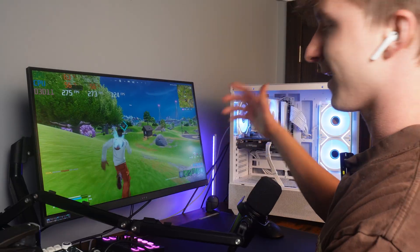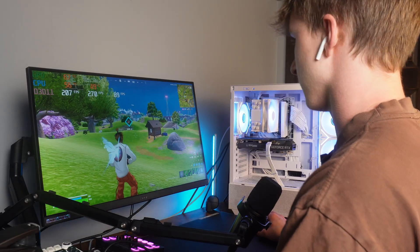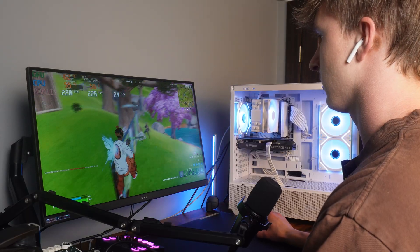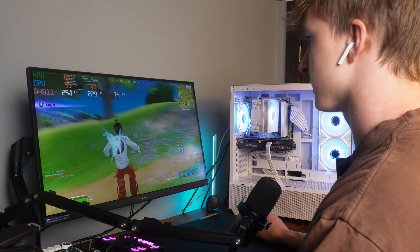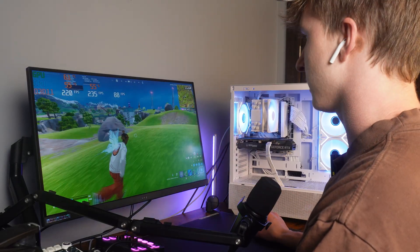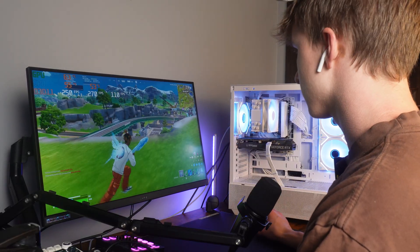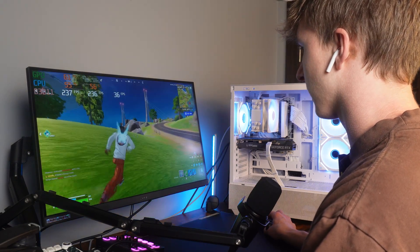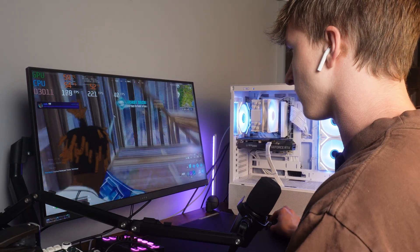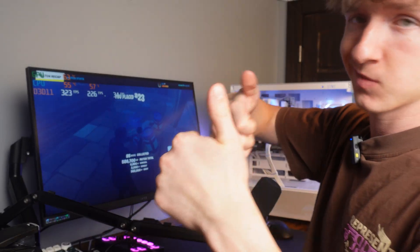Starting off with games, we have Fortnite at 1440p performance mode, all settings except view distance at far, and Nvidia low latency on. We're getting pretty much always over 240fps consistently with an RTX 3060 that only cost me $175. Over 240fps pretty consistently — and temps are great.